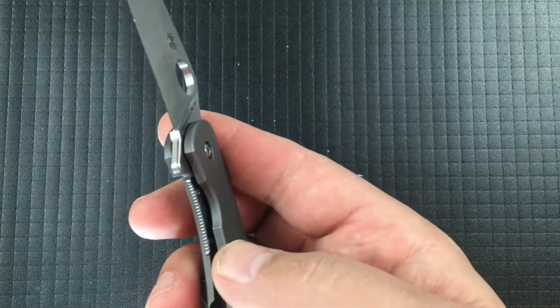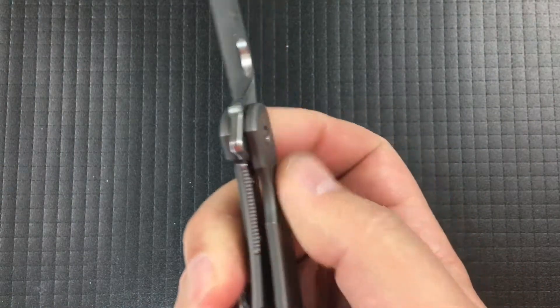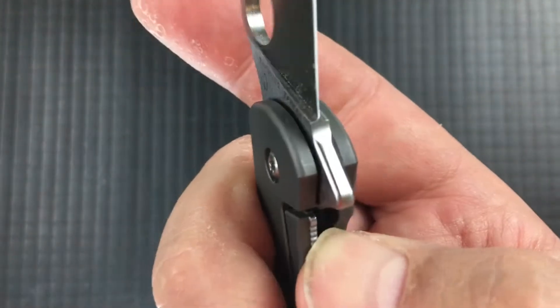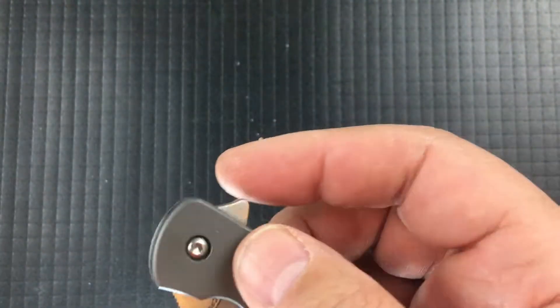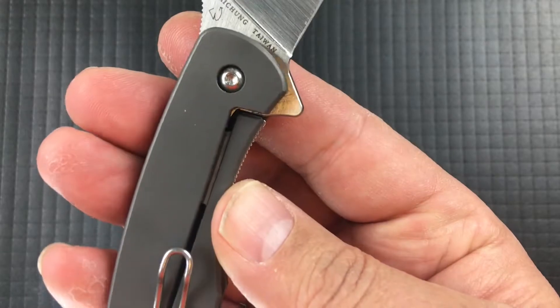The Mantra 3 is going to have a compression lock, not the Reeve Integral Lock — the frame lock — that's here. The frame lock does have a steel insert, so it's jimped and it's got a little cutout for your finger. It's also got an over-travel stop. It's steel on steel, which is nice, so you don't have to worry about lock stick, which can sometimes happen on titanium, even though Spyderco does a pretty good job of carbonizing — preventing that lock stick.